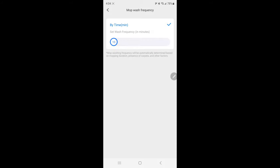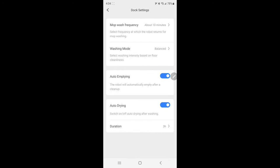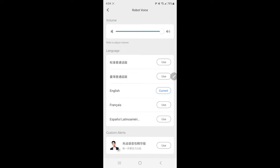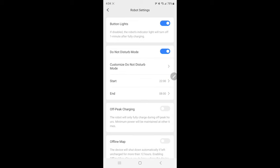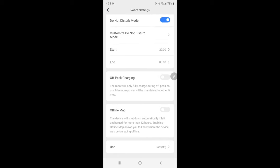There's a washing mode where you can choose light, balanced, or deep. Auto emptying will empty after cleanup — you want to keep that on. Auto drying is optional and defaults to three hours. The robot voice will talk to you and tell you when it's charging or when something's wrong, and you can change the language from English to others. Under robot settings you have button lights, do not disturb mode with a custom start and end time so it doesn't run while you're sleeping, off-peak charging, offline map, and unit settings.